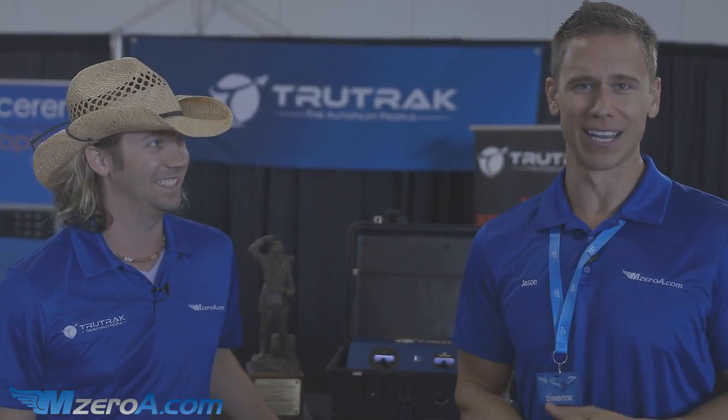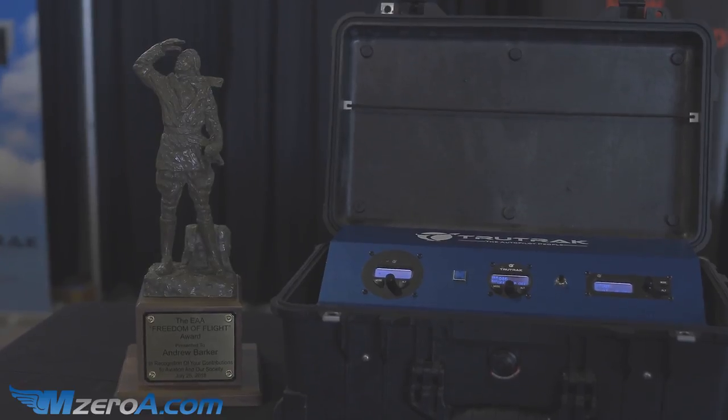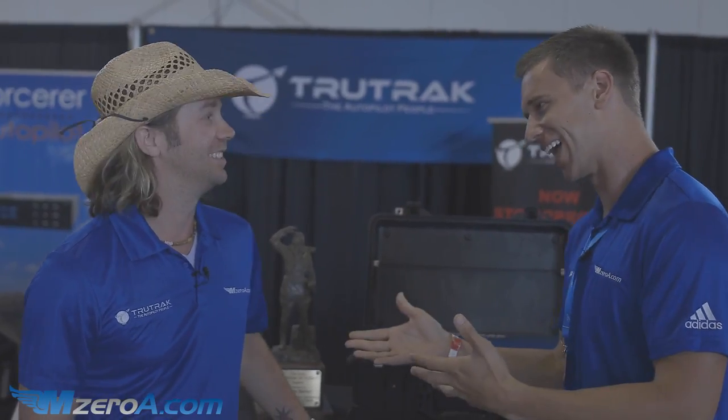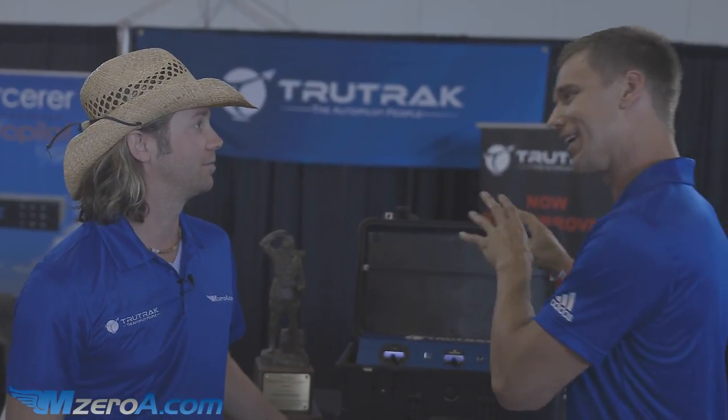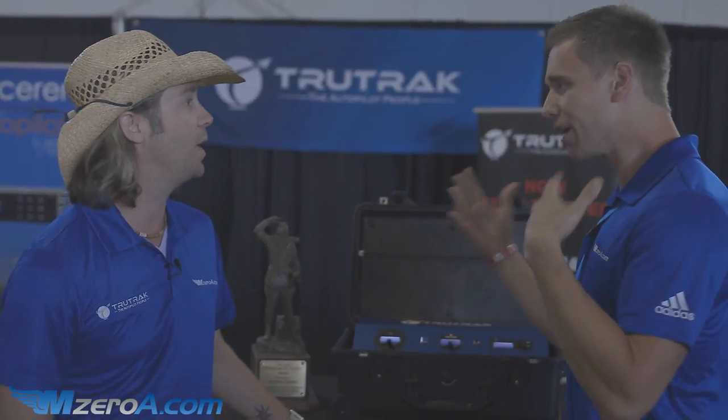Hey everyone, Jason Schappert here of MZeroA.com with Andrew of TruTrack. TruTrack has played such a role in 2.3. Mike Zulu went from a 1972 Lima model 172 with no autopilot — stuck in the stone age — and you have made us modern, my friend.